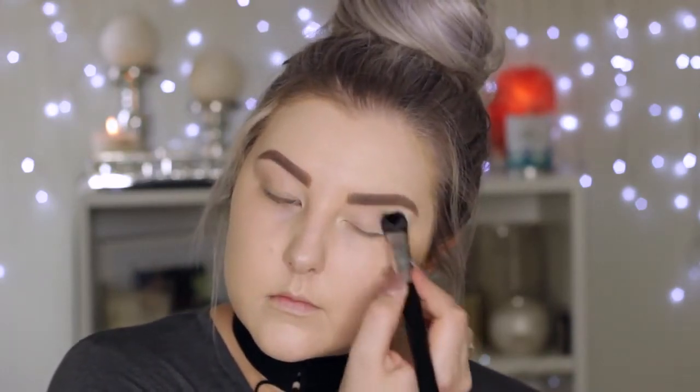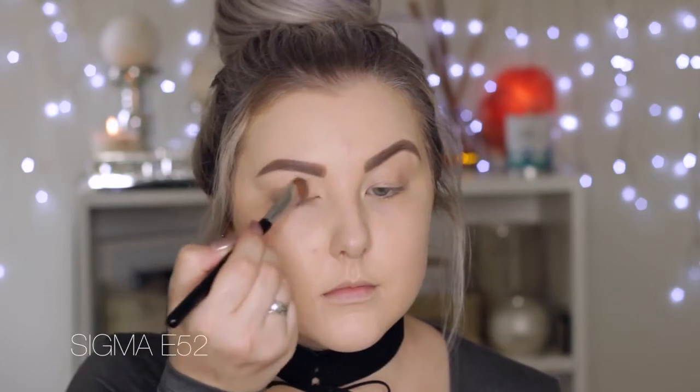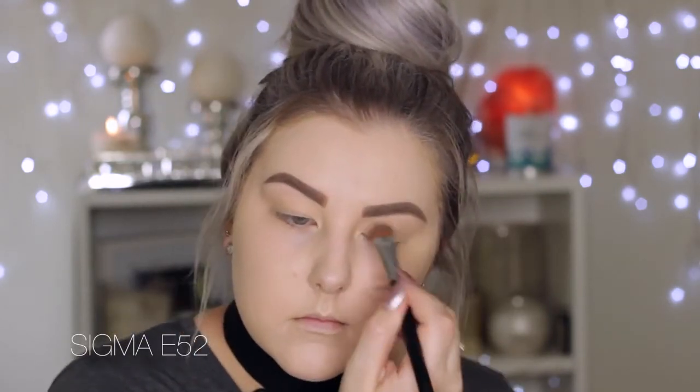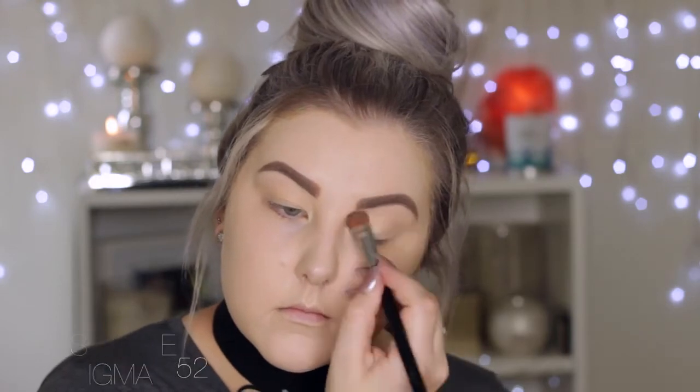Moving on to eyes, priming using the Benefit Air Patrol primer, applying some to the eyelids and then using a big fluffy brush from Sigma to blend that all over the eyelids. Then going in with Makeup Geek Mirage eyeshadow, setting the entire lid from the lash line to the brows just to make sure all shadows blend really easily over the top.